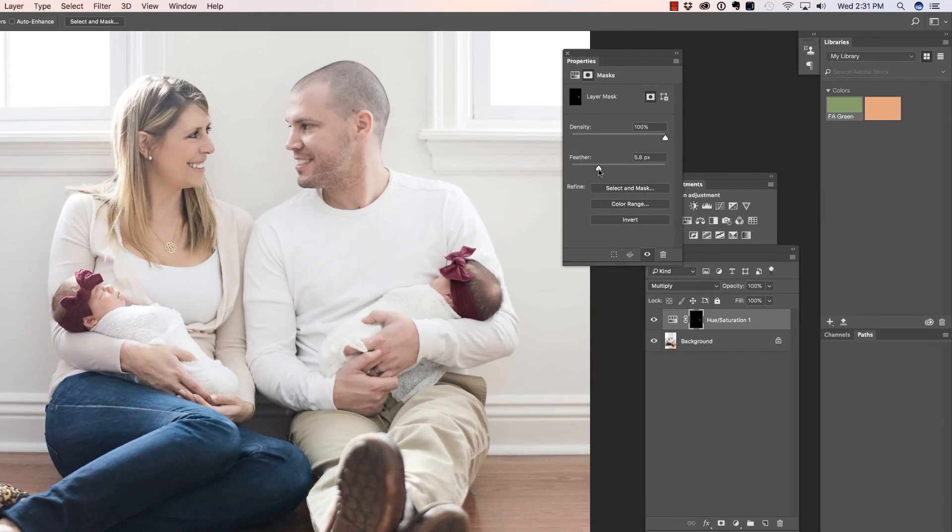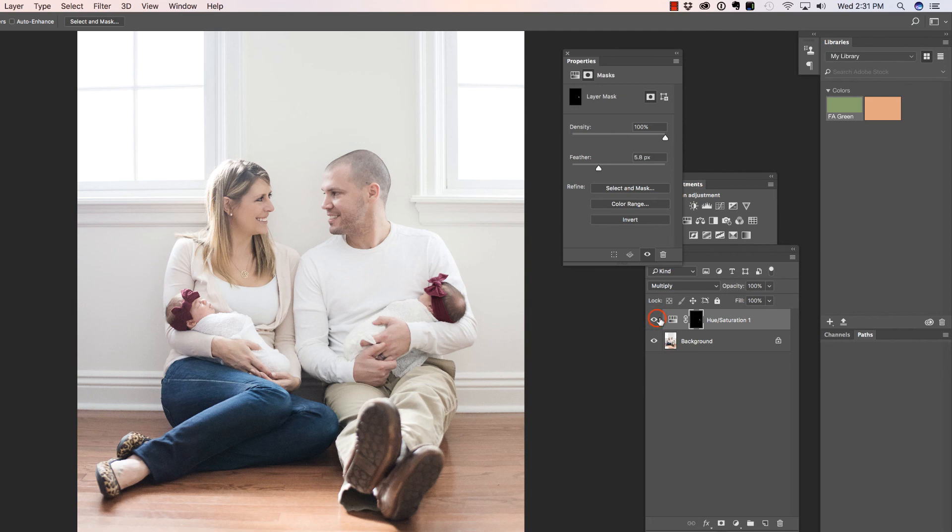If we zoom back out with Command or Control Minus and look at the before and after, I think that looks great. Now there are a variety of other options you can choose to achieve this same result — for me, this one happens to be the fastest. I hope that you found this useful. I'll see you in the next video.